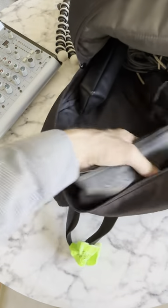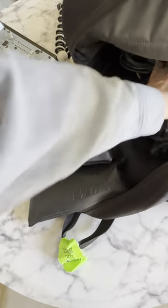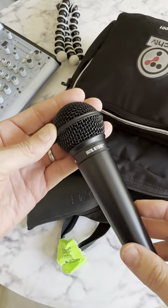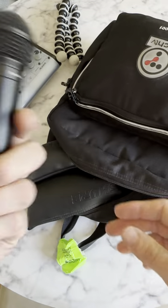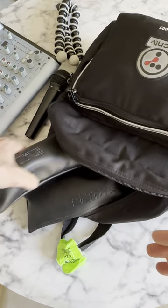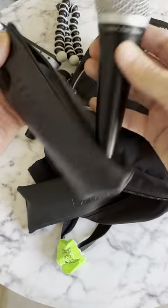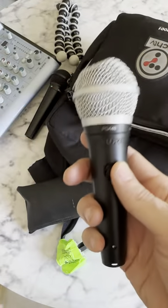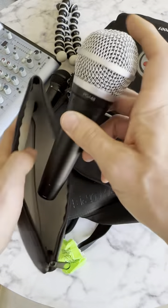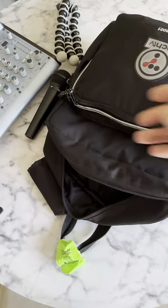I've got a Gorillapod for video, and I pack the microphones around it. This is a cheapy Shure SV-100 — it's not even a Shure, it's a Digital Reference. Justin Robert Young bought this when they were doing a broadcast from my house and left it there. The other two are PGA-48s. I got these because they are more durable and take a little more of a beating when you move them around than the classic SM58.